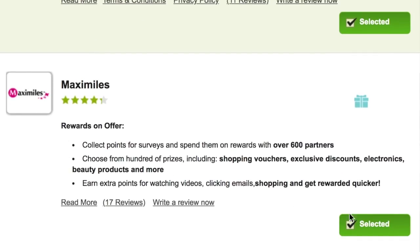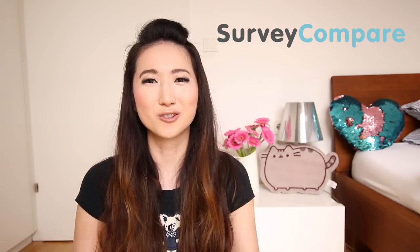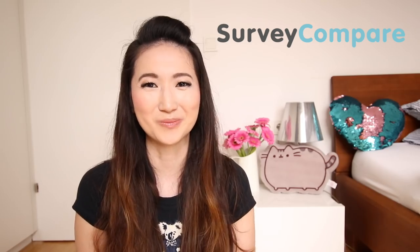Before we jump into the recipe, this video is kindly sponsored by SurveyCompare, which is a great website that lets you earn money by completing free surveys. This is actually great fun to do when you're just bored, because you're literally getting paid just to give your opinion on different things. A lot of big companies want to know what potential customers think about their products or services, so they spend money on market research. SurveyCompare basically compiles all of these surveys into one place, making it super easy for you to pick and choose the ones you want to do. Just click the link below and be sure to check your email for the registration confirmation link.